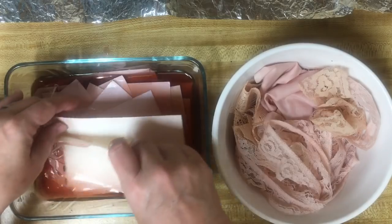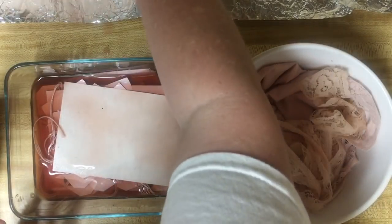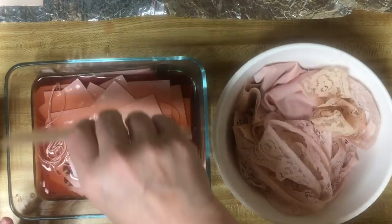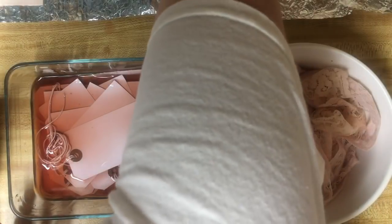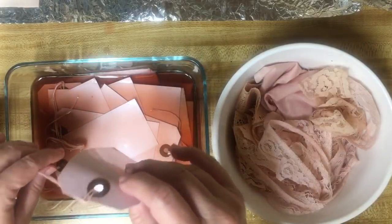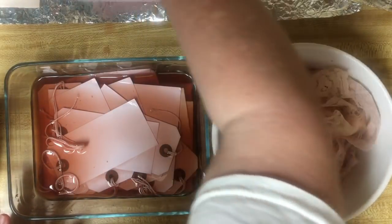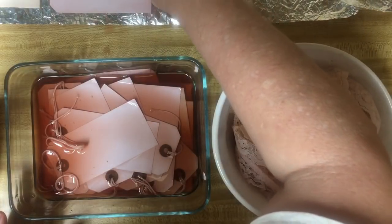I've got some papers right up here. I'm just trying to fit as many as I can onto the sheets. I have sheets of foil that I use for dyeing. How can I get the most on here?